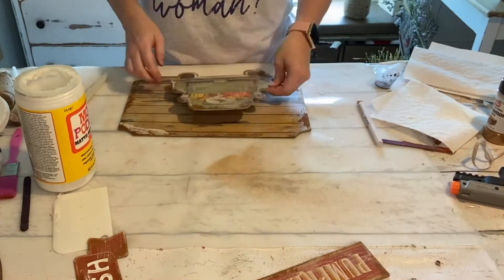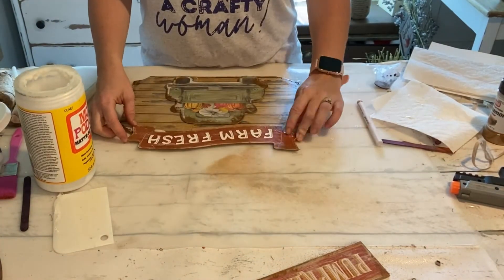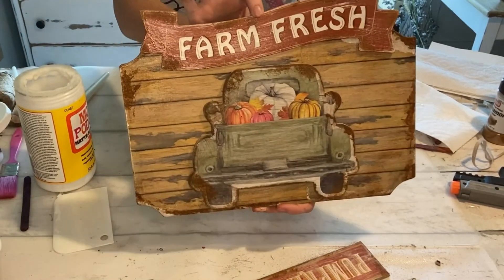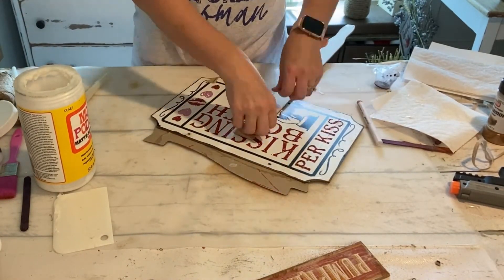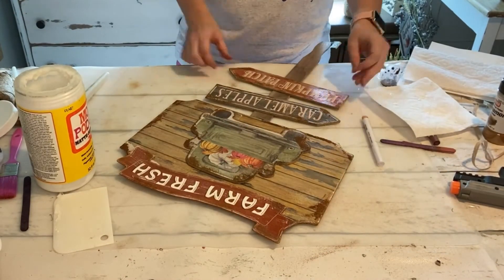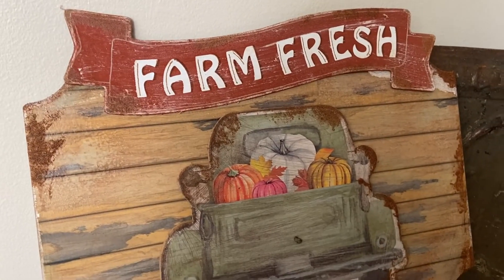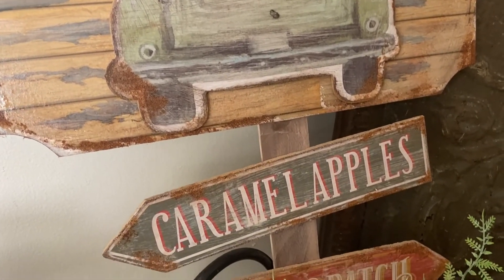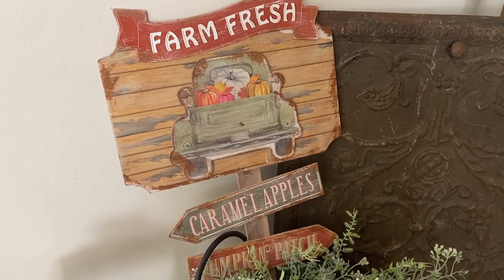Now that I have all the pieces aged, distressed, and rusted, I'm going to start putting everything together. I just glue the truck onto the sign, putting it down a little lower so I can put my Farm Fresh sign right above it. Now I grab my paint stick and glue that right to the back of my Farm Fresh sign. Then all I have to do is glue the pumpkin patch and caramel apples on there — I did the green one first and then the orange one. It's all done and I think this is just the perfect little sign for fall — it looks aged and distressed, sort of like metal, and it turned out absolutely adorable.